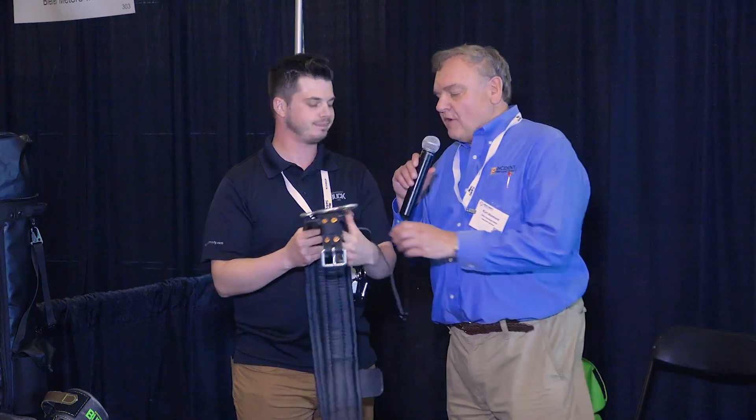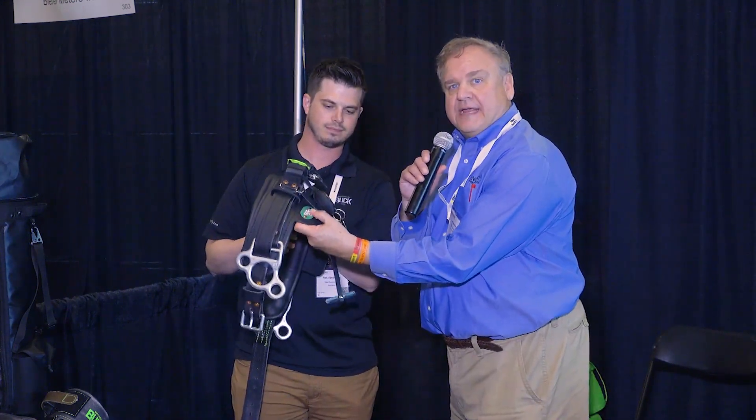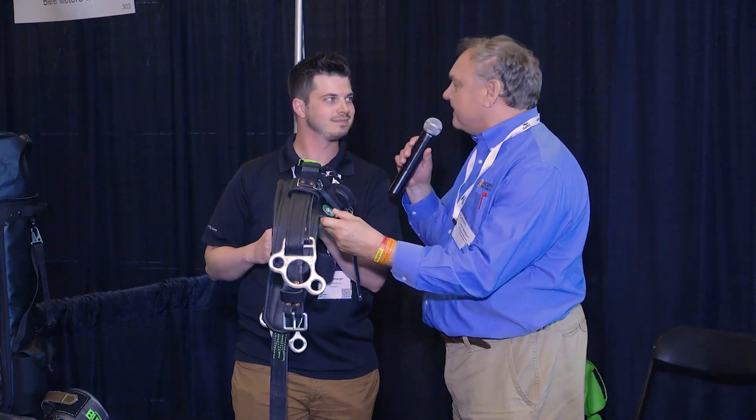Then you're able to use your larger D-rings on both sides as your connection point. This is brand new, just unique to the Buckingham belt. One thing I noticed as you're handling this belt is this heavy duty label on here — it's a metal label. It looks like you guys track everything you make individually.